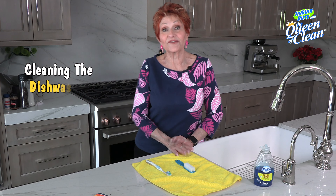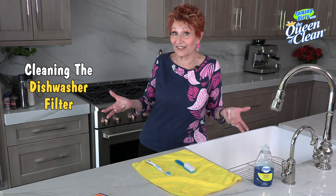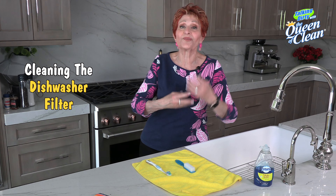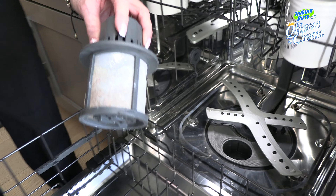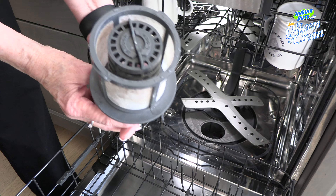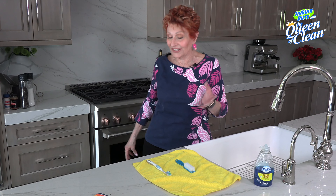Did you know that you have a filter in the bottom of your dishwasher that needs to be cleaned frequently? It catches all the food, all the debris, all the guck that gets in the bottom of your dishwasher. And then you're washing your dishes with dirty water. So let me show you how to clean it.